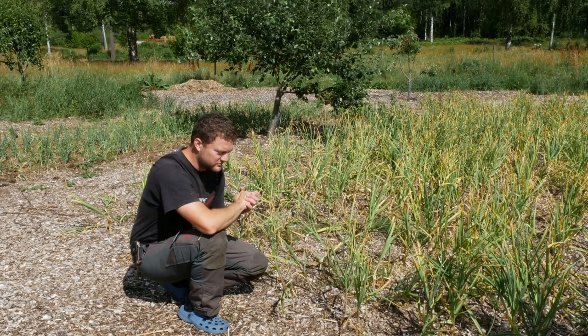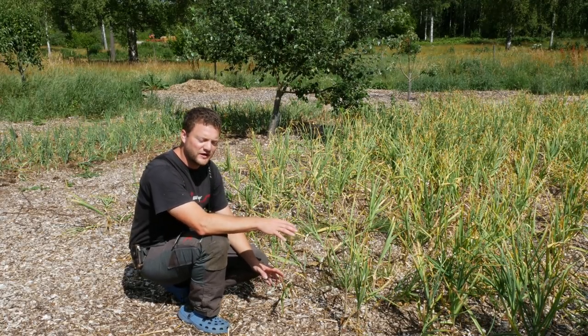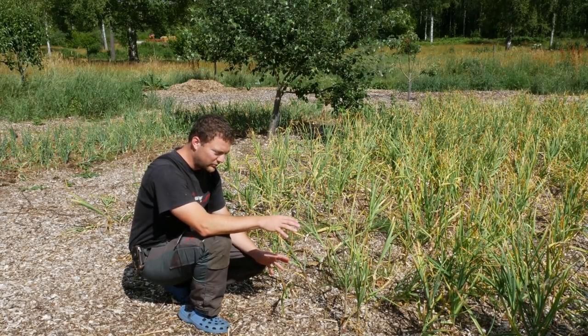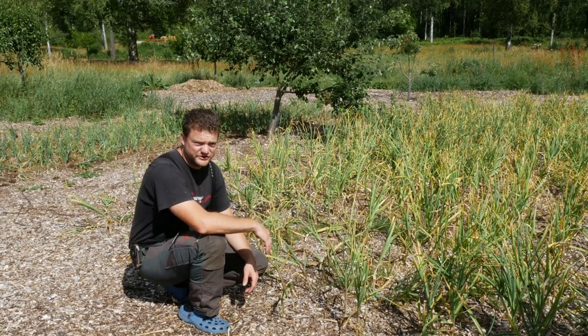Hi guys, this is Simeon from Swedish Homestead. As you can see, I'm sitting here by a lot of garlic plants. It's harvest time and I want to share some knowledge with you that will help you harvest the garlic at the right time and store it for up to a year.